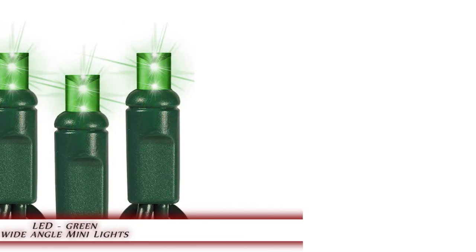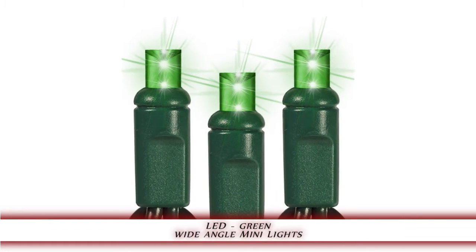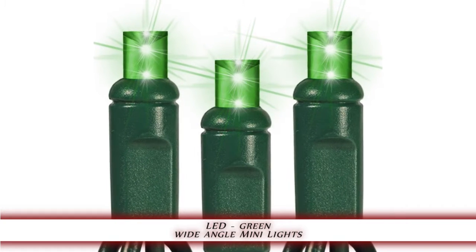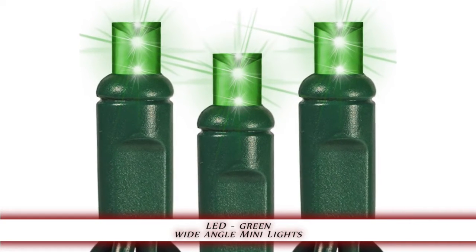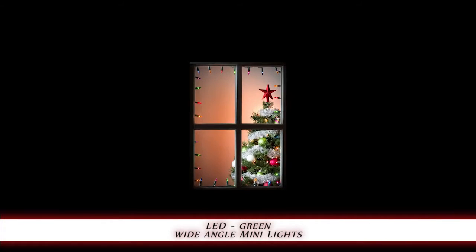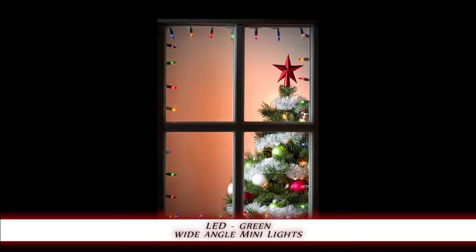1000bulbs.com introduces the LED Green Wide Angle Mini Light Set. This 50-bulb string of green lights on green wire is a popular choice for any display. This 17-foot light string's 4-inch bulb spacing makes it ideal for decorating windows and banisters.